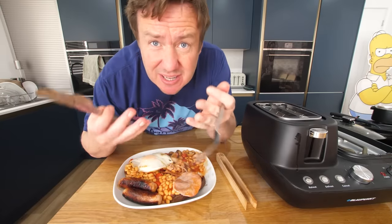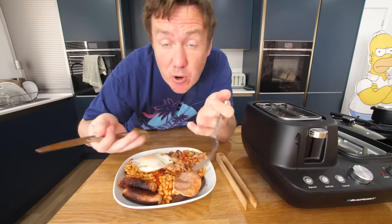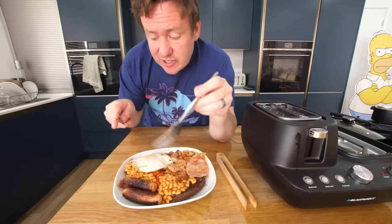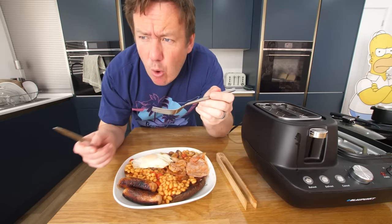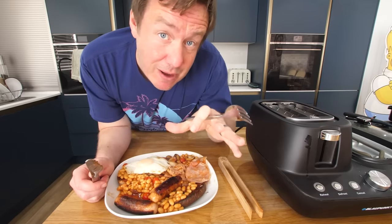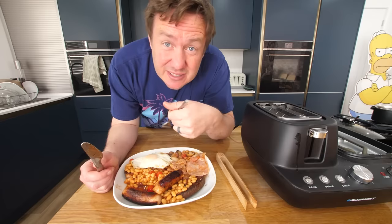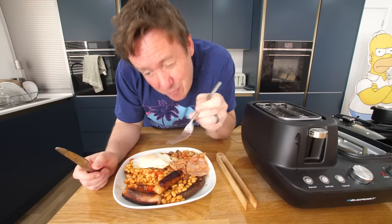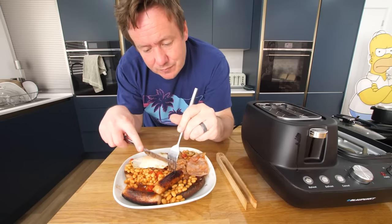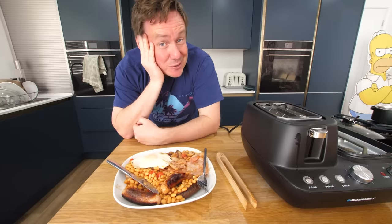That is a massive breakfast. At the end of the day, this machine just made that — and that is pretty cool. The main thing is it is all warmed through. We've got slight blistering on the tomatoes, softened mushrooms, lightly charred bacon, and really the egg is great. We only used a little bit of spray oil at first, then adding things like the bacon enhanced it. So it's not super unhealthy. That's a pretty cool start.